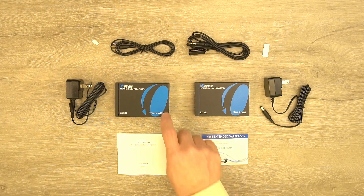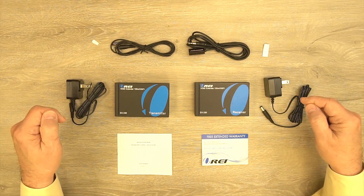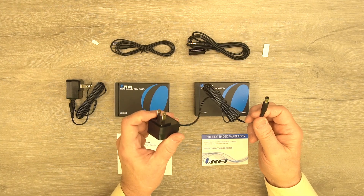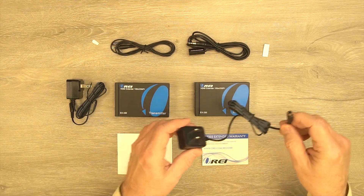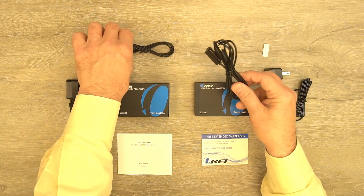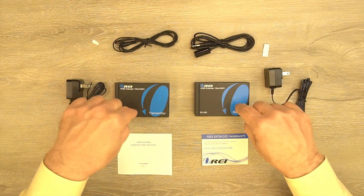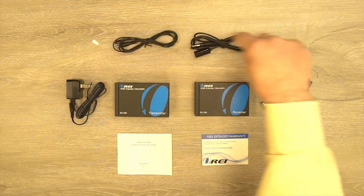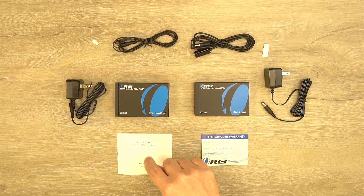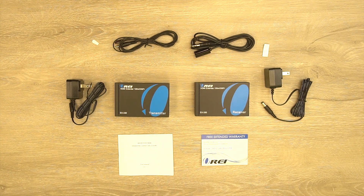Inside the kit you'll find the transmitter module, receiver module, and a set of power supplies — one for each of the modules. These are 5-volt DC 1-amp power supplies; one end plugs into any standard wall outlet and the other end plugs into the back of the unit. You'll also find an infrared blaster kit with two components: the receiver and the transmitter, and it's important to match those up with the correct module. Sticky pads are included to attach these to your media devices, along with a warranty card and a full instruction manual.